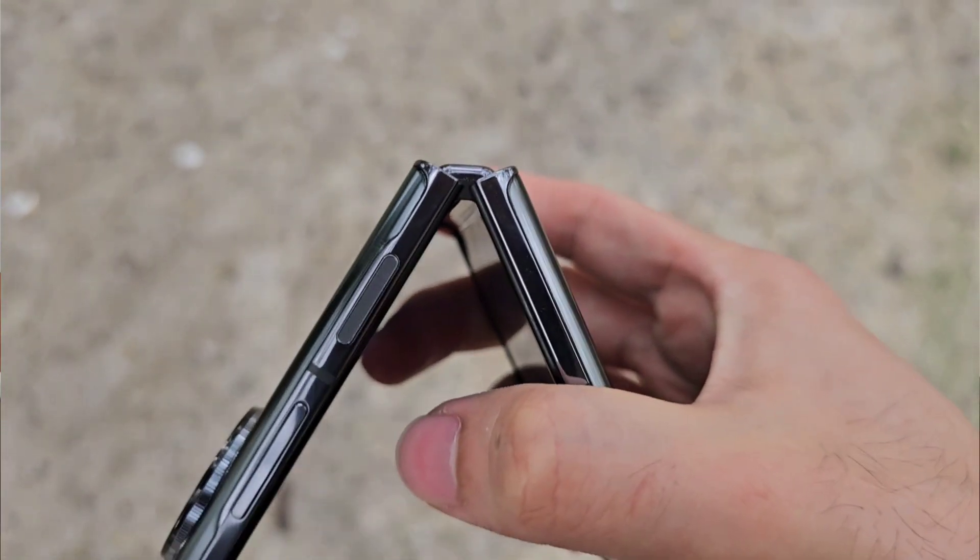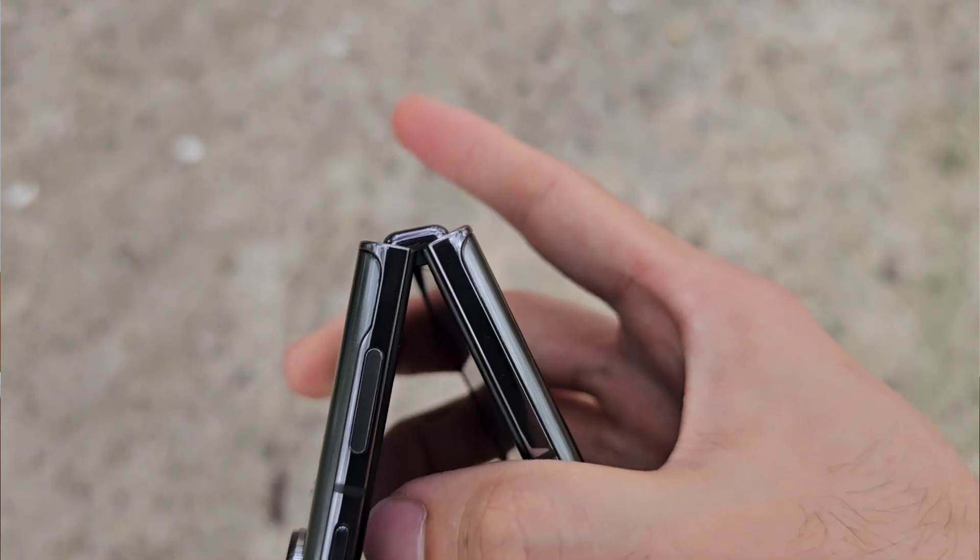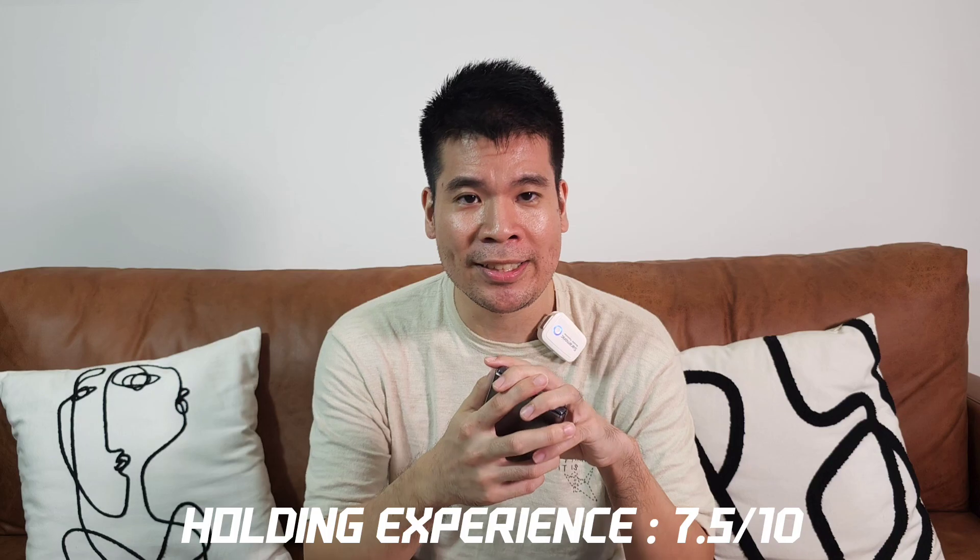The form factor feels really good overall. Even the Hasselblad camera — they didn't overdo it in terms of camera size, so it gives you a good screen-to-body ratio, which I really appreciate. My only main concern is the hinge mechanism, but the external display provides a lot of functions, and I do have some reassurance this phone would last a good two to three years. When it comes to the holding experience, I'll give it a solid 7.5 out of 10.